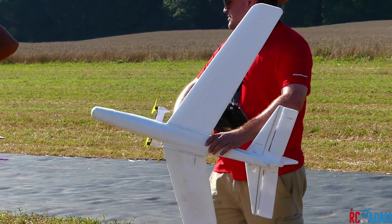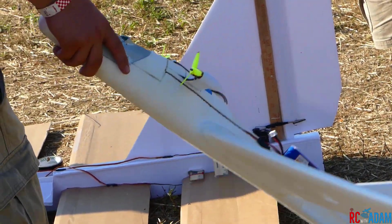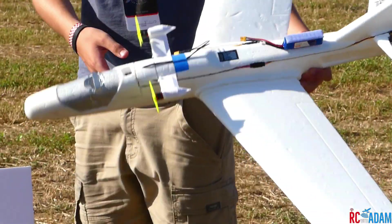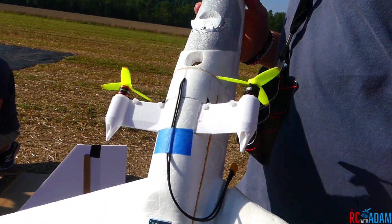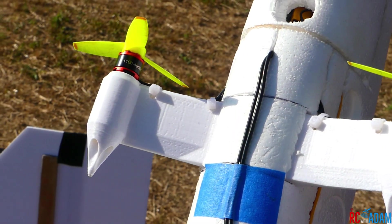I was talking with a friend of mine and he was saying that he had a little RC plane but he didn't want to fly it because he was afraid of crashing. That got me thinking about why people don't like to fly, or why they're afraid of learning how to fly. They're afraid of the financial investment they put in the airplane, the time investment, and the emotional investment. So how can we minimize every single one of these?